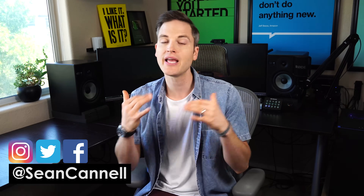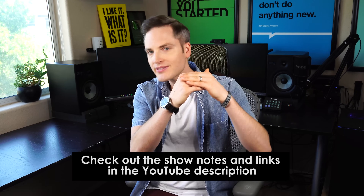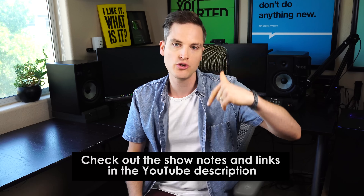Sean here with Think Media, bringing you the best tips and tools for building your influence with online video. On this channel, we do a lot of gear reviews, plus how-to videos just like this one. So if you're new here, consider subscribing. At any point during the video, check out a summary of all the show notes in the YouTube description below — the different software, the different gear, and step-by-step tips summarized.